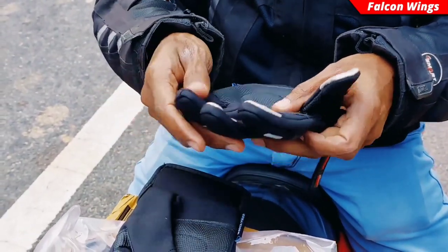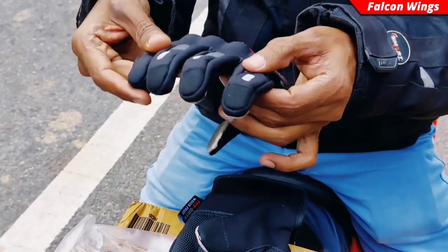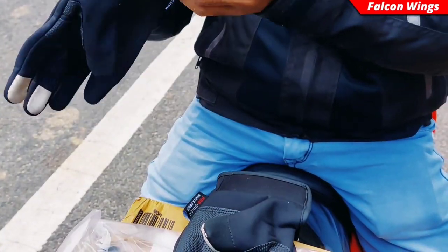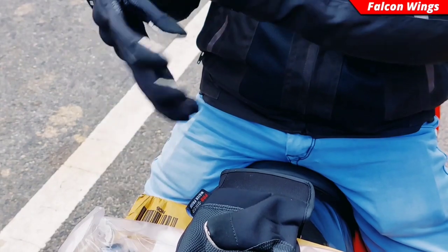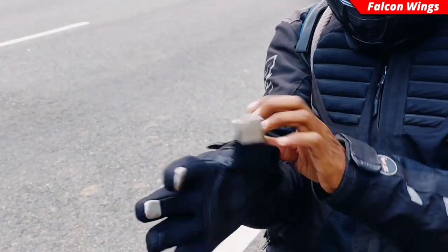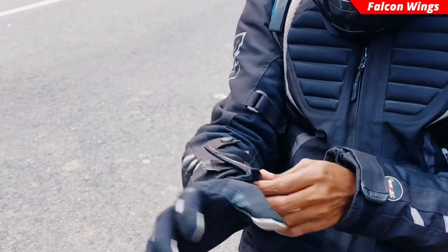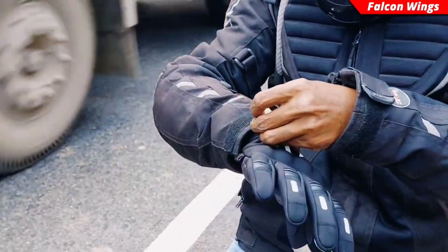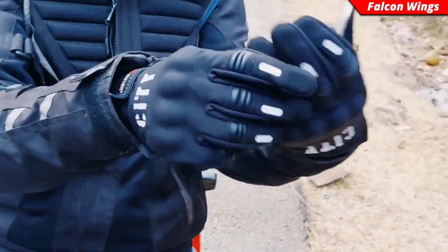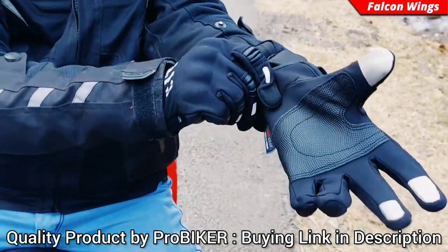Here there is a leather finish type, and these three things you can see support the touchscreen. You can see the right hand glove — it is very good. I wear it. You can select it according to your size. I have a link in the description, check it out.